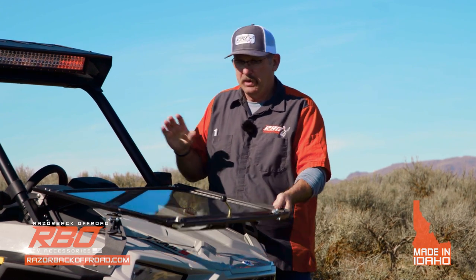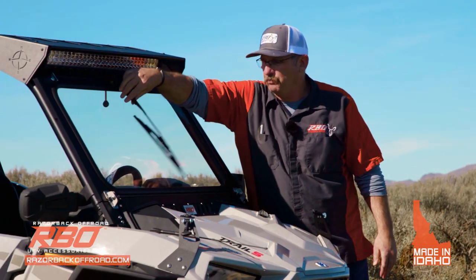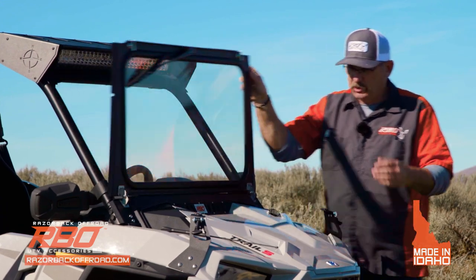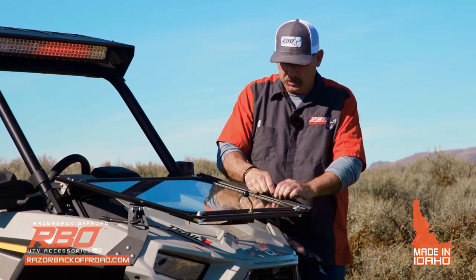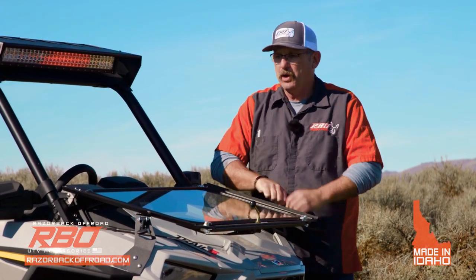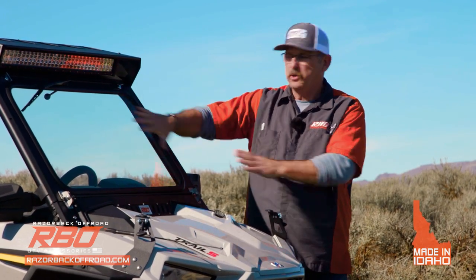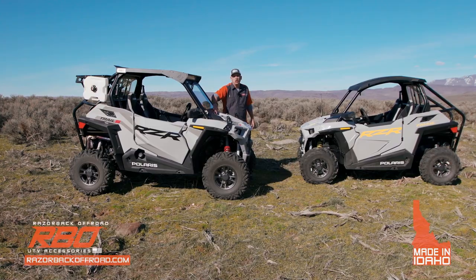Getting back to our windshield — most of you know we have a manual wiper blade on this. We also have a sliding vent in front. This windshield is awesome. When you're trail riding under 35 miles an hour and it's hot in the middle of summer, you can fold it down and instantly drop the temperature inside the cab. A little later on the ride home, you can fold the windshield up and lock it in place to keep the cold air off of you. If you're somewhere in between, you can open the vent and let a little air through.